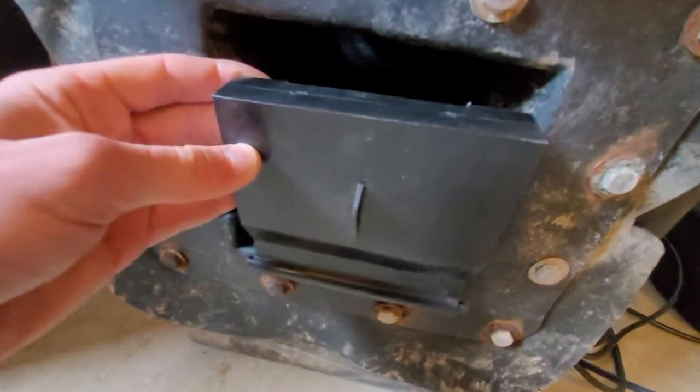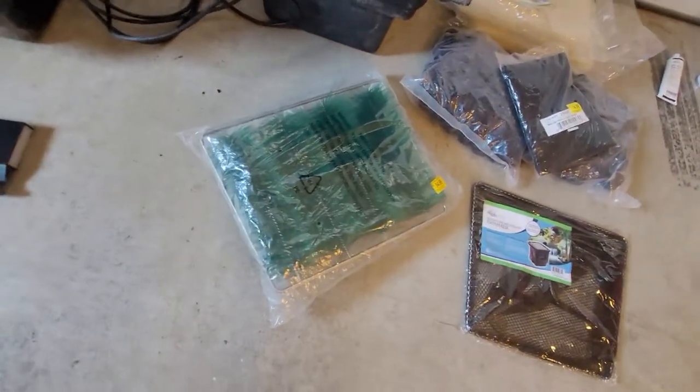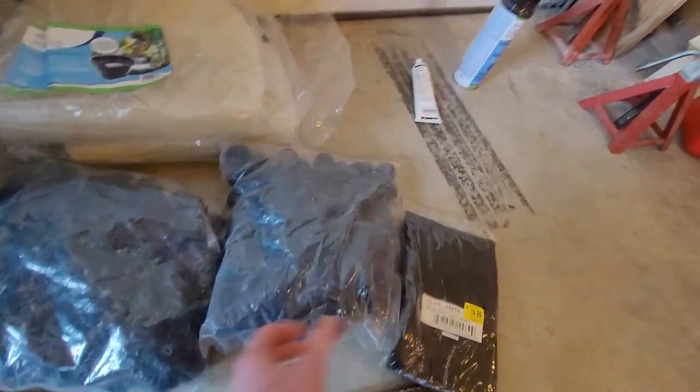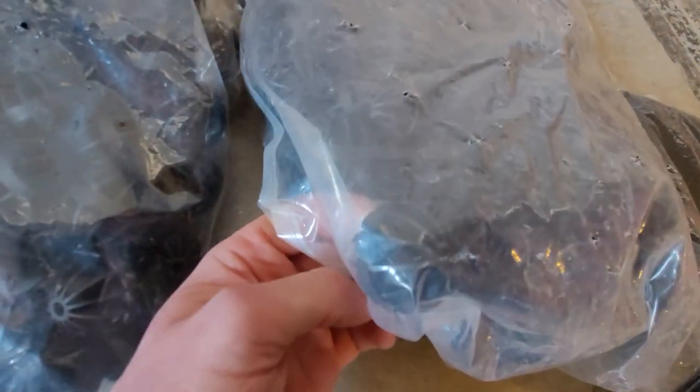We were also missing the door that broke off, which sits in there and flaps back and forth. We also got the brushes, which are part of the filtration, the debris net, and then this is arguably the most important part of the filtration — I think you can see that through the plastic bag.